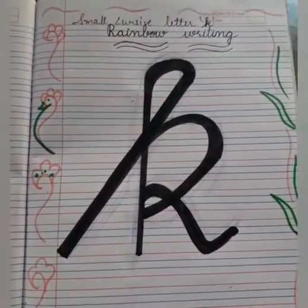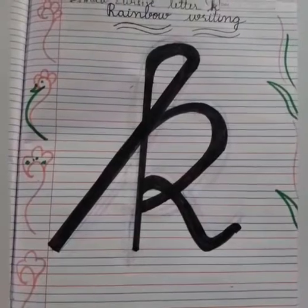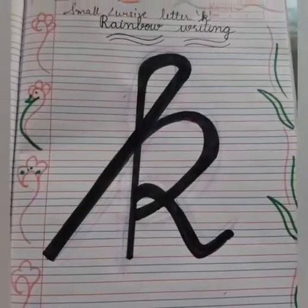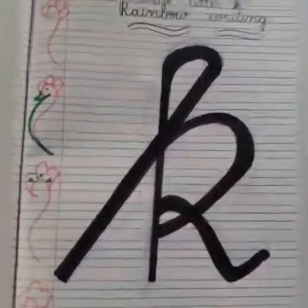I know the letter K formation is a little difficult. So the children who are having difficulty in making the letter K formation, do the rainbow writing. Now we will do rainbow writing with seven colors. In this way you will learn the formation of the letter K quickly. So let's start.